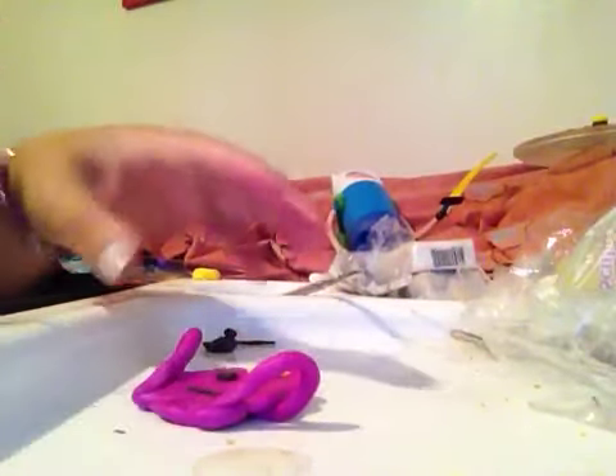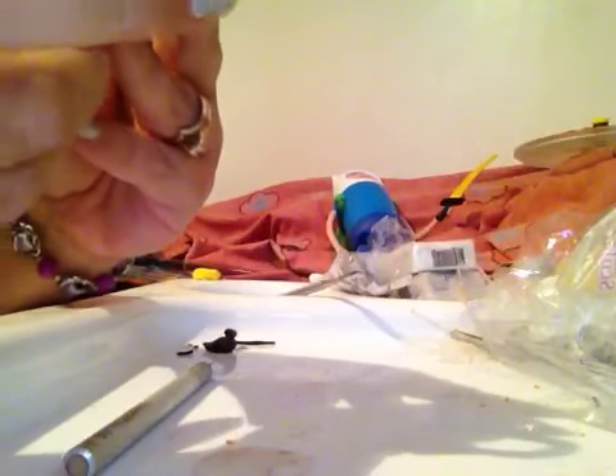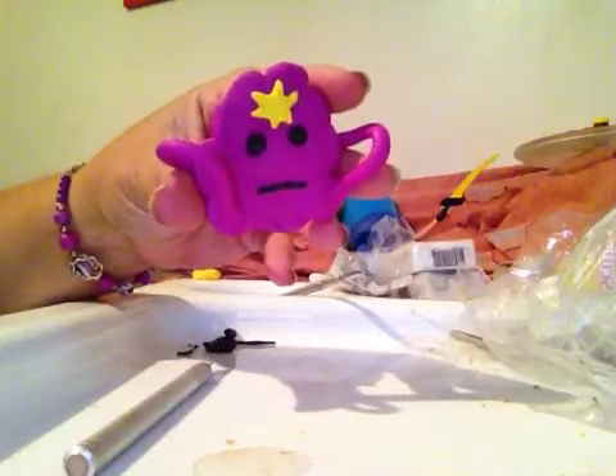And there we go. We have a cranky-faced Lumpy Princess. And you can put little finger markings on the ends. I don't even know if she has fingers, but I'd be pretty upset if I didn't. So there we go — final product. That could have been blended in a bit more. I'm not sure if that's exactly what she looks like, but I'd say so. She looks pretty upset.